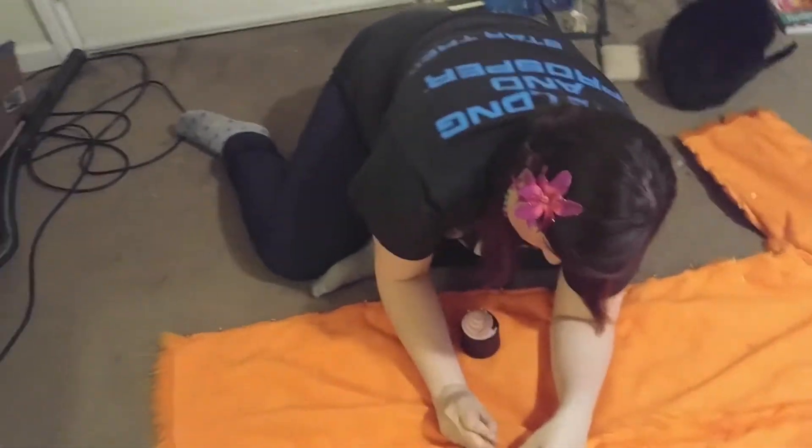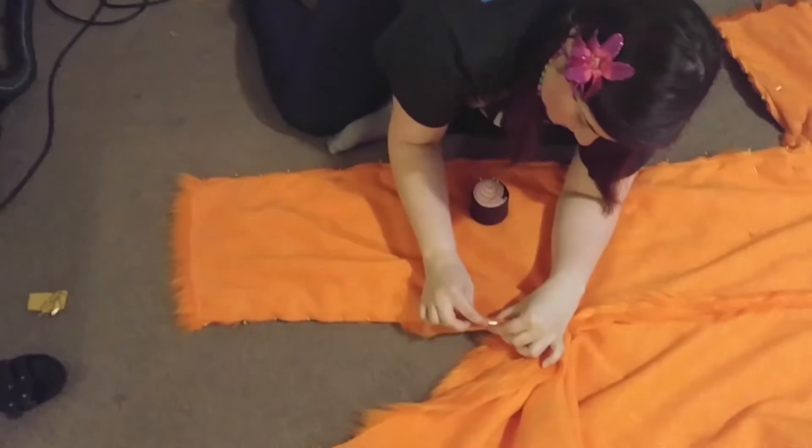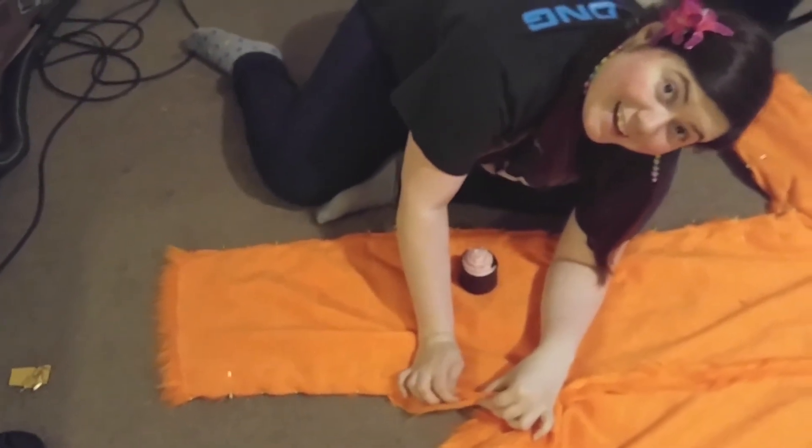I've got some sewing to do. We'll see you later — I'm going to pin this back. We'll see you when we get done with this. Bye!